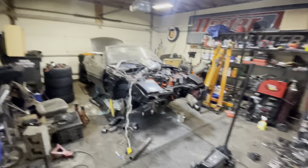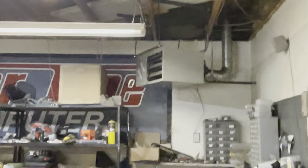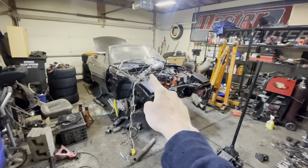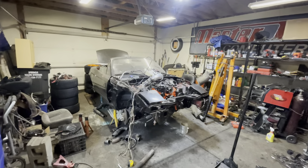I'd say probably by the end of the week I'll be starting her. I get bored and it's freaking cold right now, but I got a heater, so we'll turn that thing on and get back to work here shortly. Thanks for watching — like if you like, subscribe if you want to see more, and as always, keep on modding, man. Thank you very much.